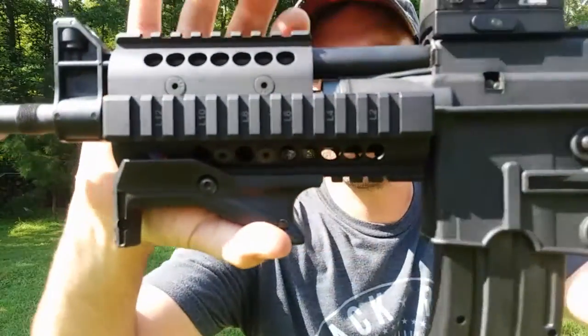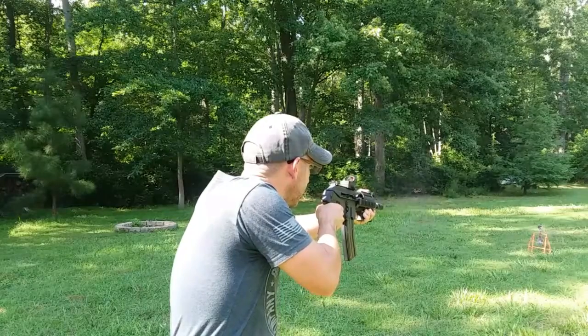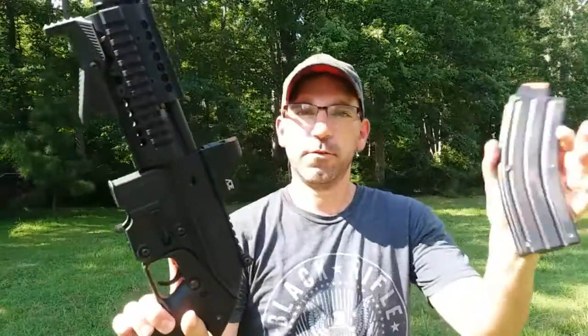Okay, so this has been a look at my Kel-Tec PLR-22 and all the accessories I chose to put on mine. Other than that second round jamming up, it ate up those quiet .22s pretty good. You don't need ear protection because they're so very quiet — something to think about. That last round I shot was a Golden Bullet and it wasn't that loud either, so I'm going to run a few more through it without ear protection. All right, that's all I've got for you.